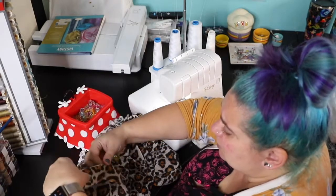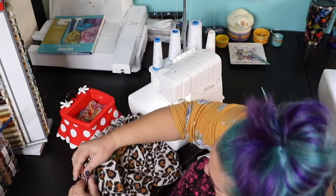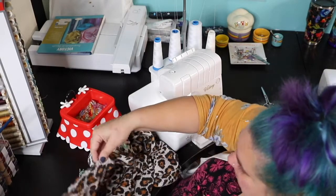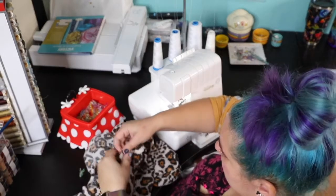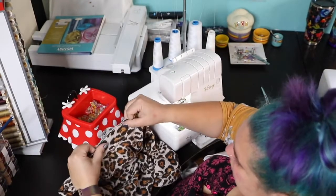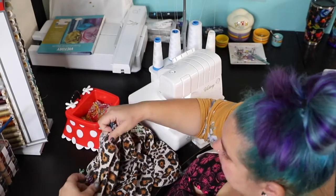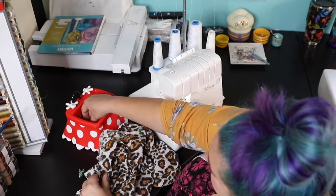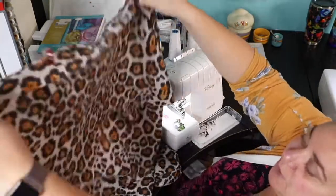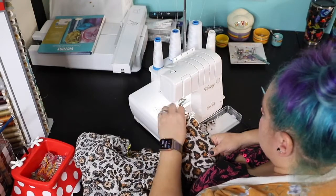And it's so soft. I made it to the shoulder seam, just stretching to fit there. So now you want to sew this with your serger or your sewing machine, following a half an inch seam allowance all around.